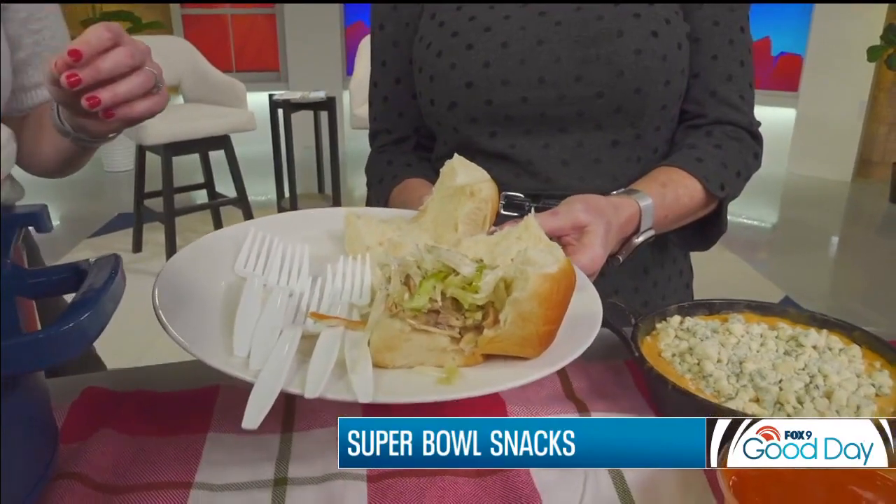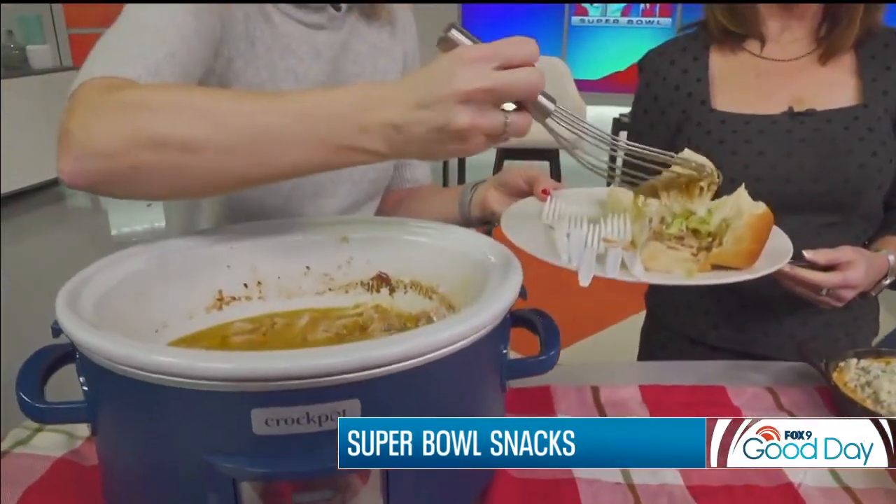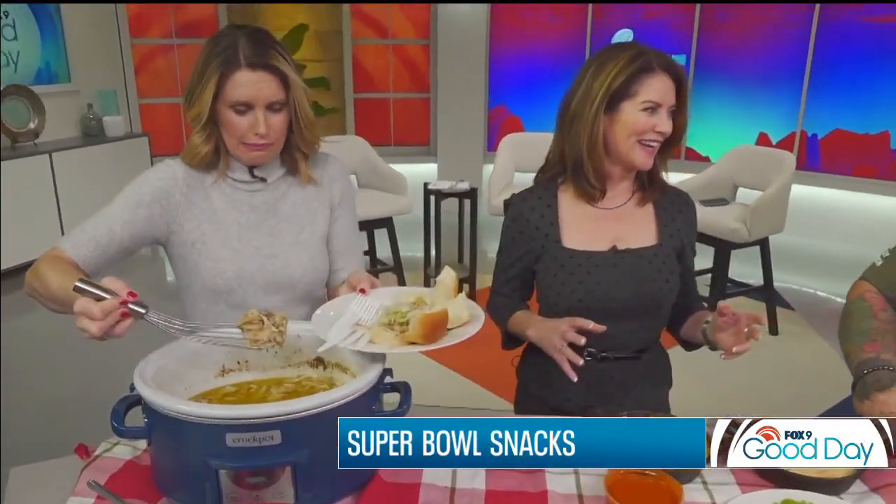Using the crock pot on Super Bowl makes sense because it's a long day — you're in for the journey. You want something that's going to last and you don't have to worry too much about it spoiling. That's really what all these things are — they're meant to sit out. You're going to be there for three, four hours, so you might as well make it easy for everybody.